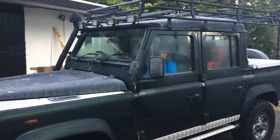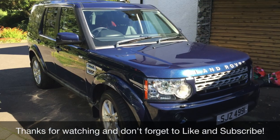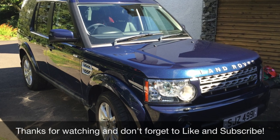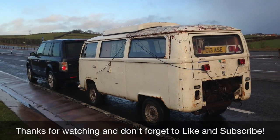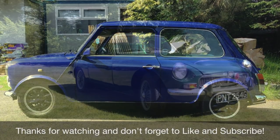If you found this video useful, why not click like so other people can find it. And if you want to subscribe, I'll be doing lots more videos on VWs and Minis and Land Rovers and MGs and lots of other cars and things. Thanks for watching and I'll speak to you soon.